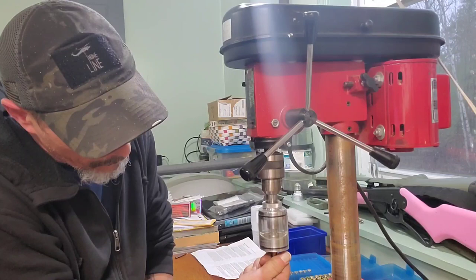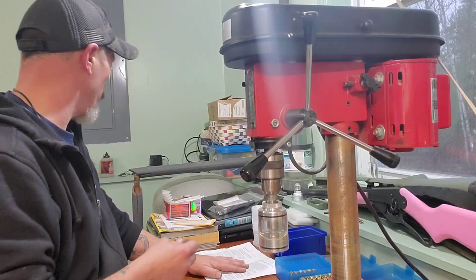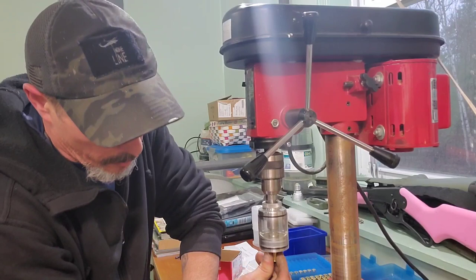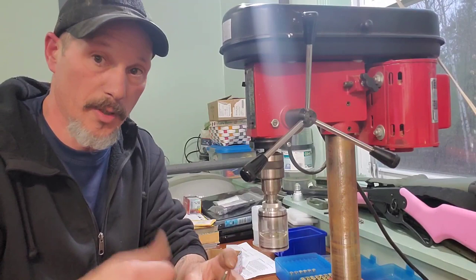This is so much easier than using a Forster lane-style trimmer. I have a Forster trimmer but for .223 I used to use a Lee-style trimmer because you can chuck it up in a drill and it goes pretty quick — but this is a lot quicker.